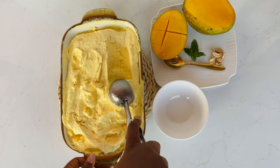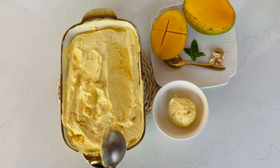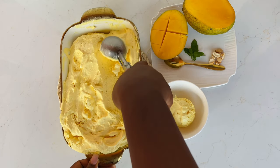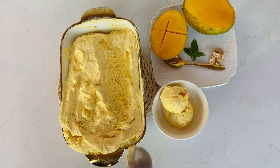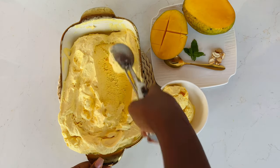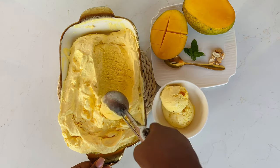Who else will bring you simple recipes like this, so easy for you to try, and even tell you the exact ingredients to use? If you haven't subscribed to this channel, please hit the subscription button — we are almost at a thousand subscribers! Please share with your friends and family and subscribe.